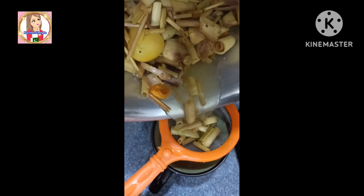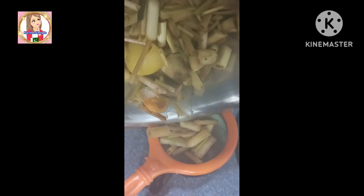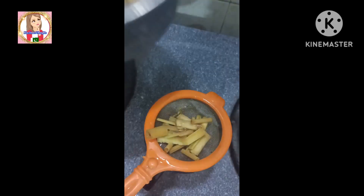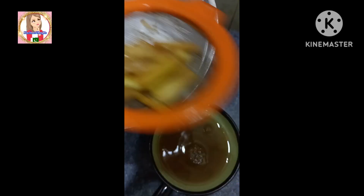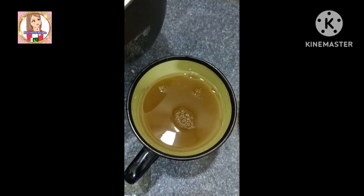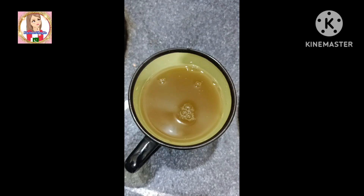Lemongrass tea is very good. When we add it, it is full of fiber. It has a feeling of fullness and vitamin C. It is good for your skin and good for your appetite.